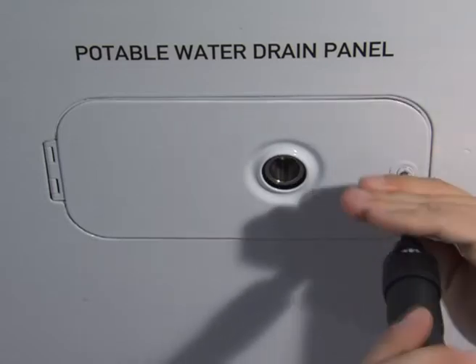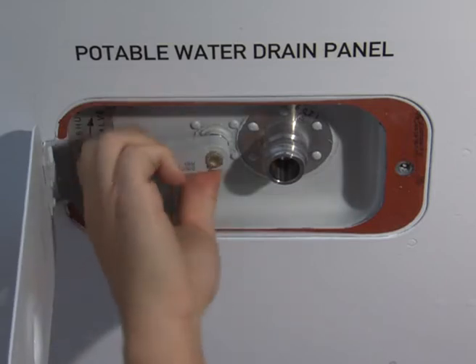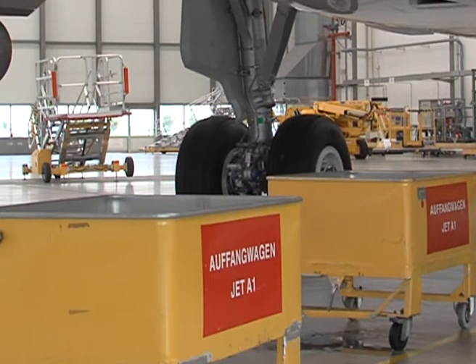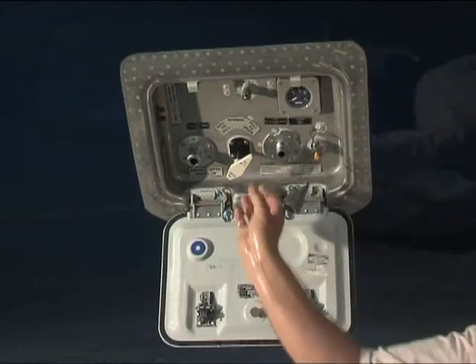Open the forward drain panel and operate the drain valve control handle to the open position. Water will flow from the two ports, but the main quantity will come from the potable water service panel. The water should be collected in a container. The quantity indicator will not show the decreasing water level. When the tank is completely empty,